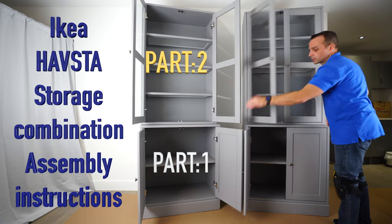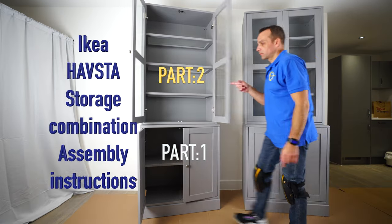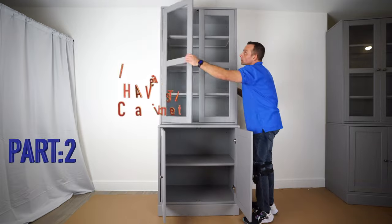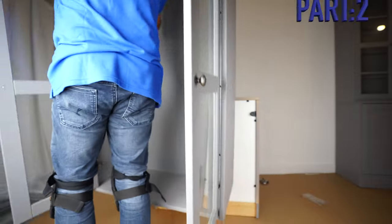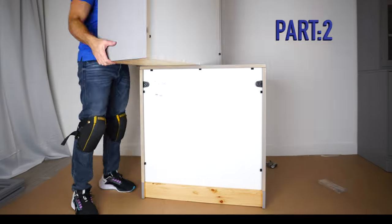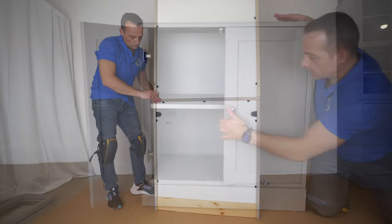I'm going to show you how to assemble the IKEA Hausta storage combination. This is going to be in two parts, and in this part, part two, we're going to assemble the top cabinet with the glass doors, and I'm going to show you how to join this top cabinet with the bottom cabinet.